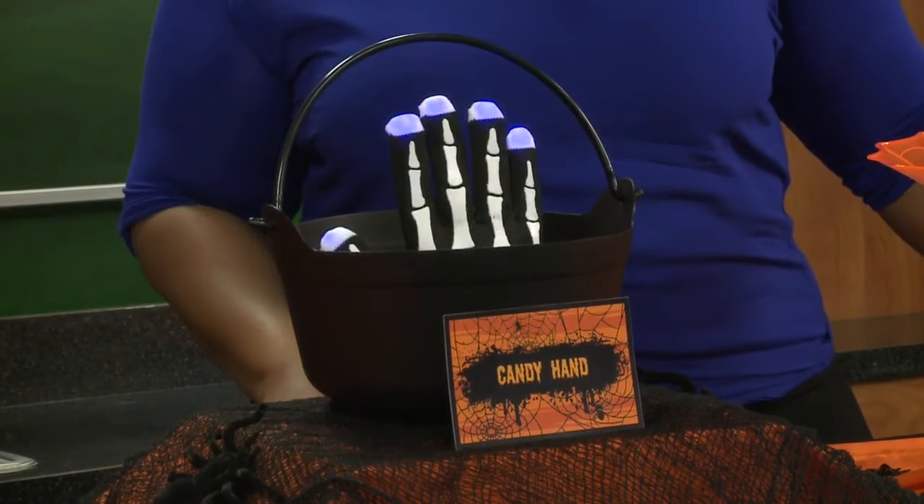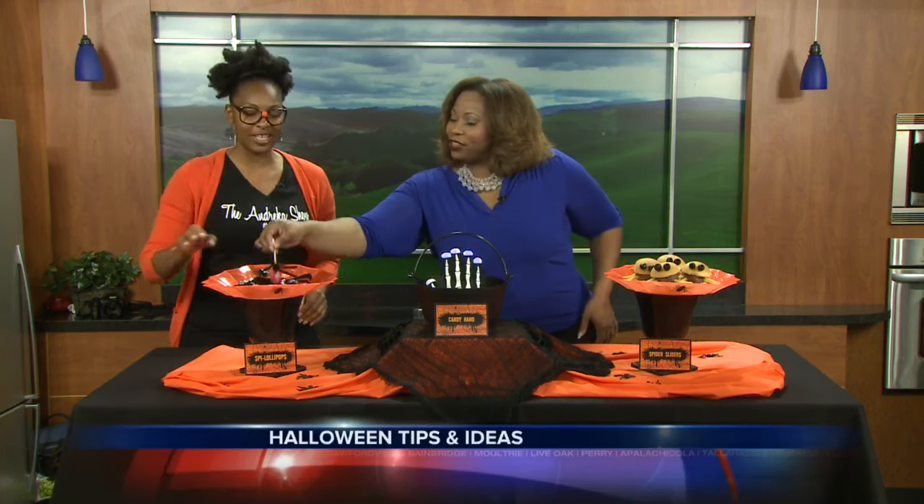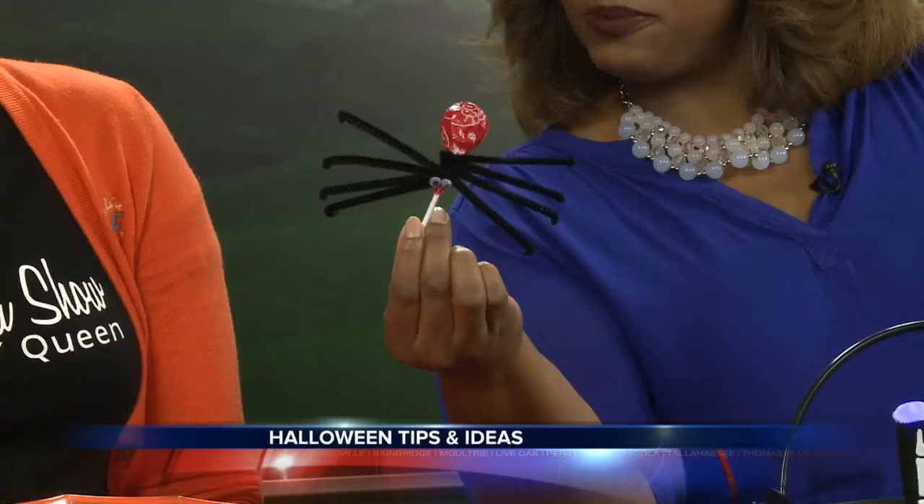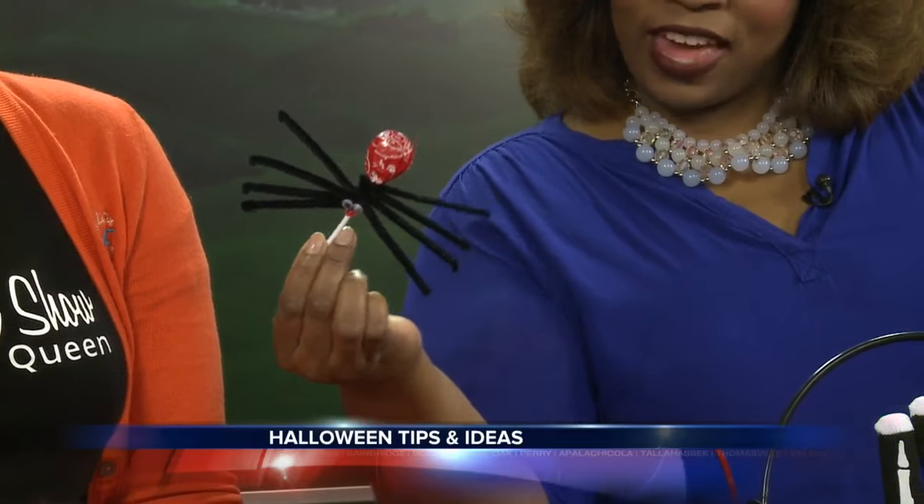I love the little Tootsie Pops here. These are lollipops — you just use a couple of pipe cleaners, a couple of lollipops, as well as little wiggly eyes. Look at those! You just put the little eyeballs on there. Love that.